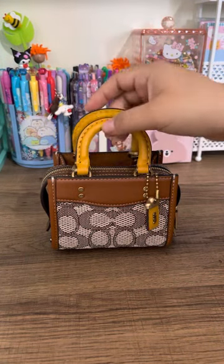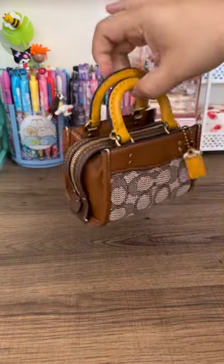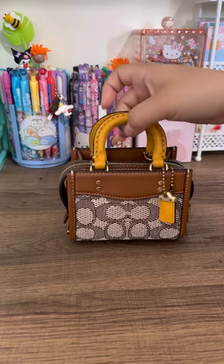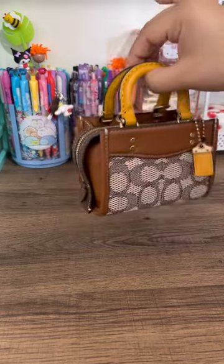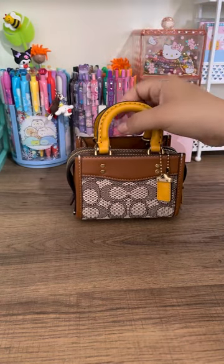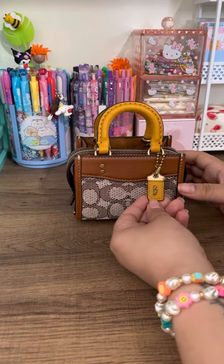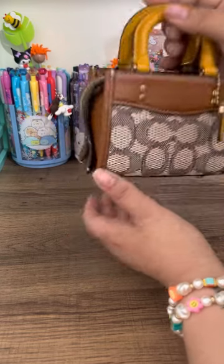Hi everyone, I'm back today with my Coach Rogue 12. I wanted to do a 'what's in my bag' or 'what fits in this bag' — it's a tiny bag. I previously mentioned that I have a lot of mini bags, and this is one of my favorites. I love the sizing and the colors.